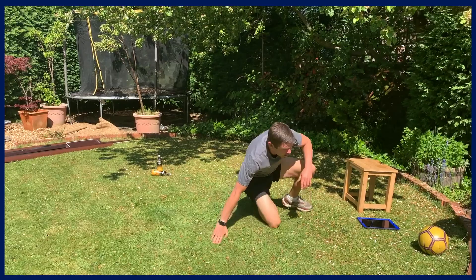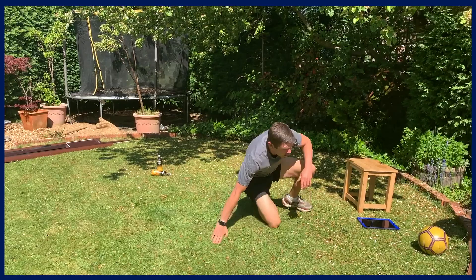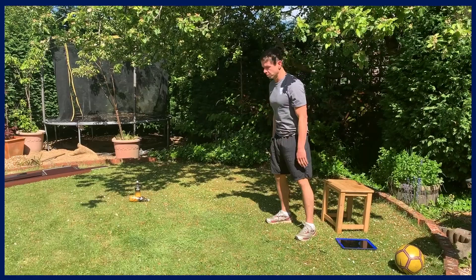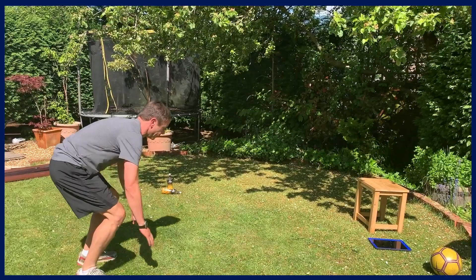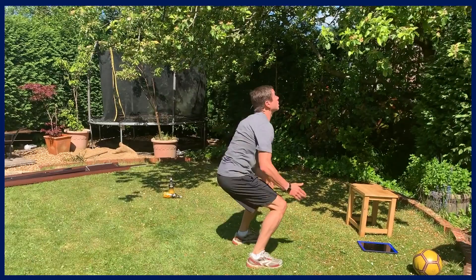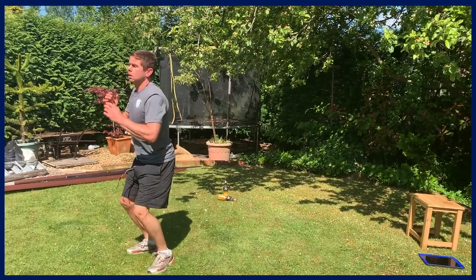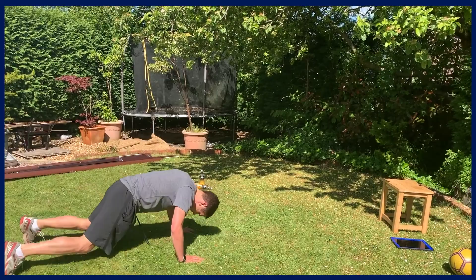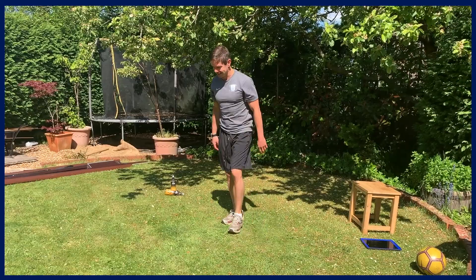We're on to the final bit — power exercises. First one is a burpee into a long jump and then a high jump. Get down, jump up, jump across, then jump up high, and twist back to do it again. Get ready — two, one, we're off. One more time.